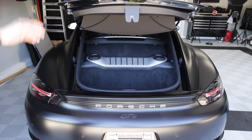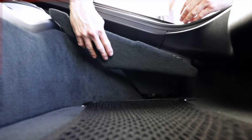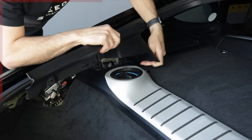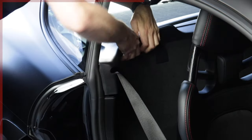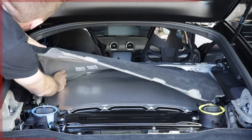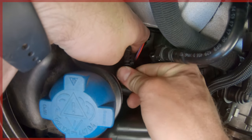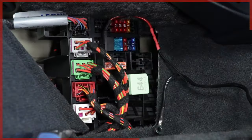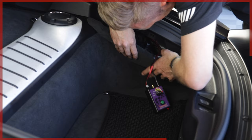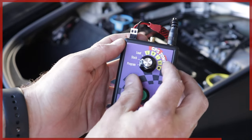Before we get started, here's a quick 30-second overview. To do this, we need to remove these two carpeted panels, these two plastic trim pieces, this silver trim piece, these two plastic pieces by the shoulder harnesses, the crossbar, and then the carpet and the engine cover. We can then connect the wiring harness and power the Track Nanny with the fuse tap. After that, we'll put everything back together and test it out.